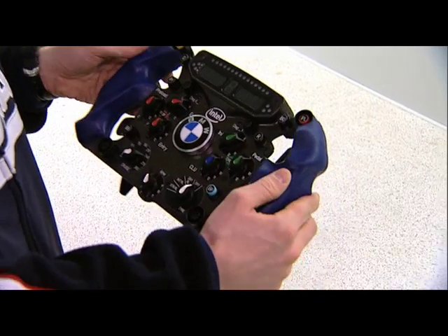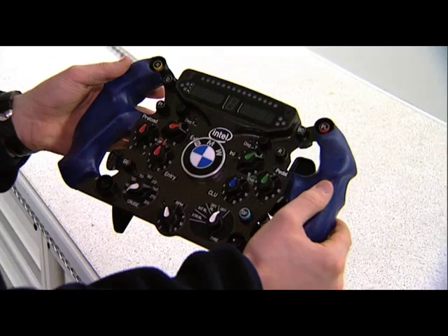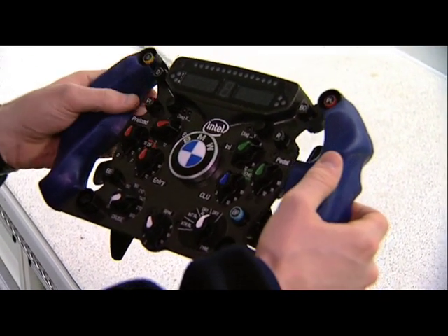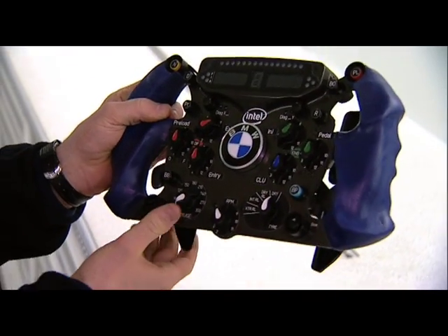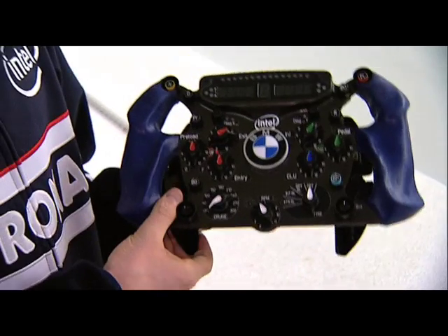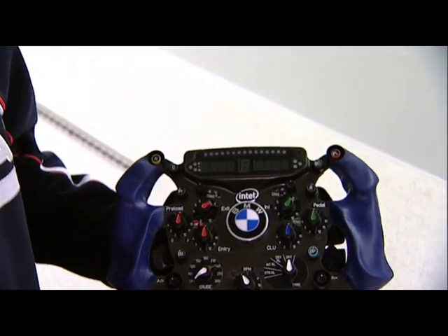We need a neutral button because we cannot use the levers to shift into neutral. The levers are here on the top — the left one to shift down, the right one to shift up. The big paddles below that on both sides have the same function: they work as a clutch. We only have two pedals on the car, and then there are various other switches and buttons.